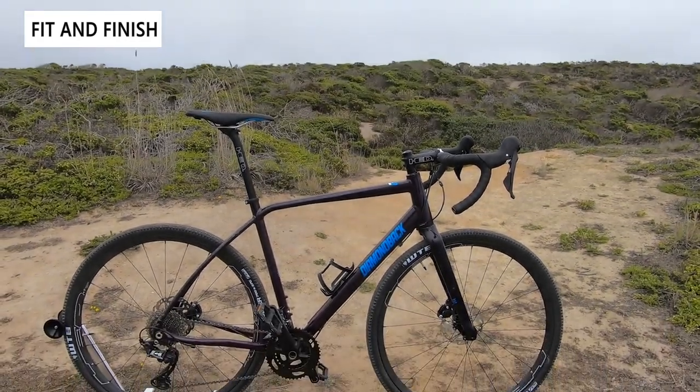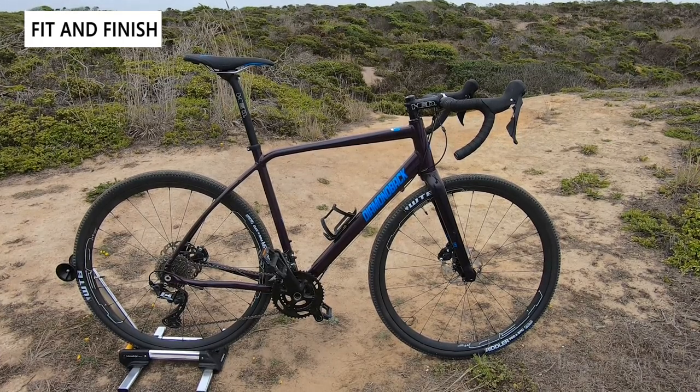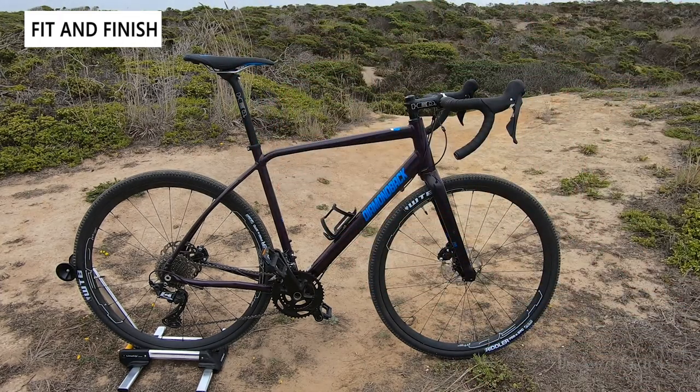Now let's go over the fit and finish of the Diamondback Handro 5. The bike has an endurance-style geometry that puts you more upright, which is great for off-road or on-road use. The head tube and seat tube have a more slack angle with a very tall head tube. It's only available in one color scheme — an almost plum color with a bright painter's blue for the Diamondback branding and badging — plus a little metallic flake. It definitely grows on you.